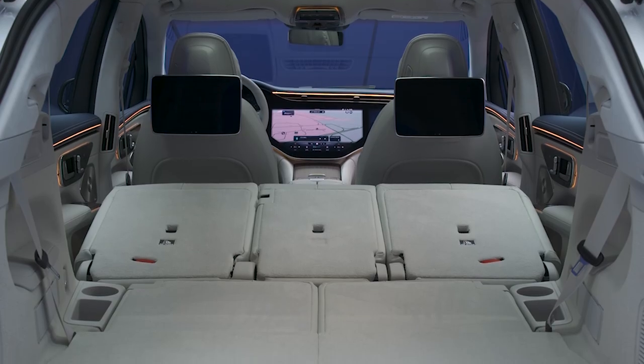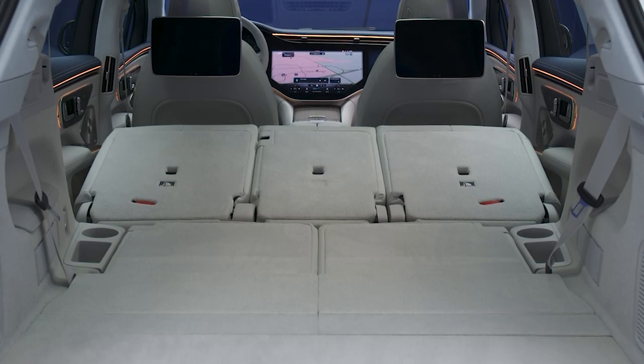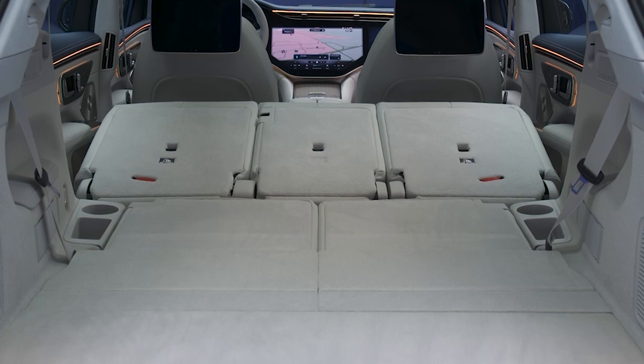Maximum luggage space with all seats down is 74 cubic feet, just a bit less than a Tesla Model X, even without considering that vehicle's generously sized front and underfloor storage.